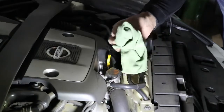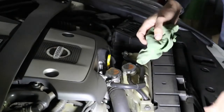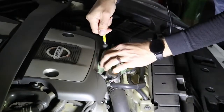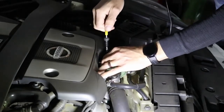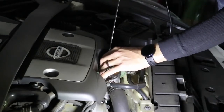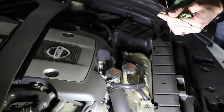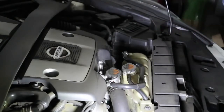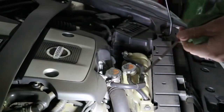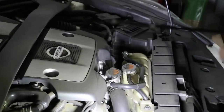Find yourself an old rag — anything, you can also use the t-shirt you're wearing. What you want to do is, when you pull out the dipstick, cover it with the rag because the last thing you want is to drop engine oil on your engine — that's going to smoke, smell, and cause all kinds of issues. So pull it out and wipe it clean, because you want to start with a clean dipstick first.